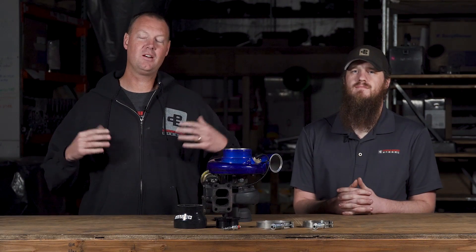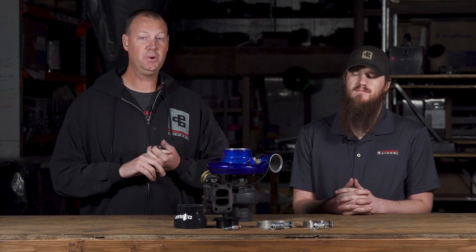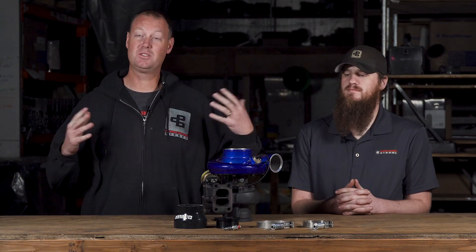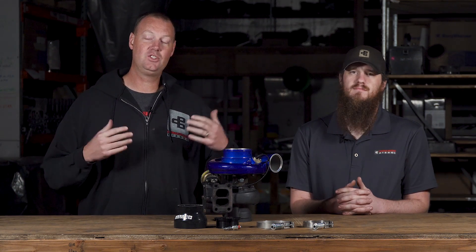Alright guys, here at this shop we get calls all the time with people having problems of low boost, low power, slow spool up, high EGT, lots of smoke — and one of the many things we ask them is: have you done a boost leak check?